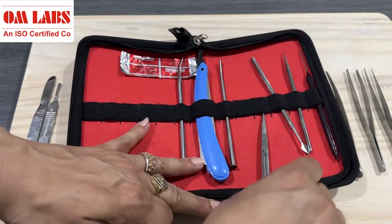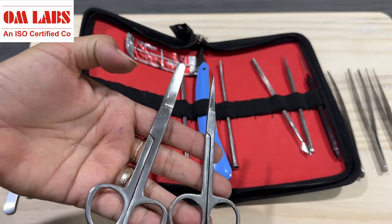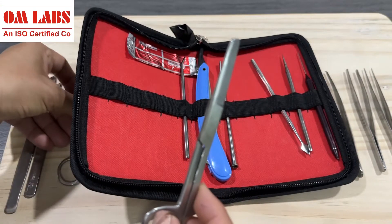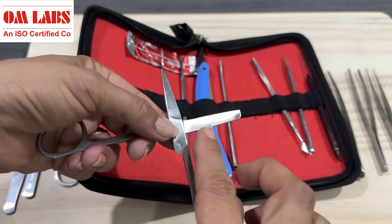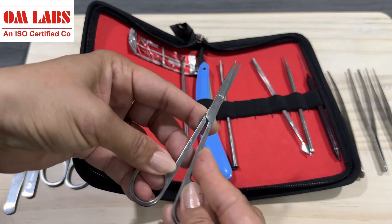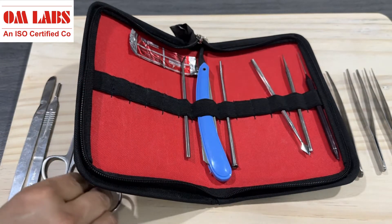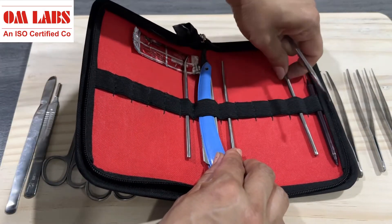Here we have two types of scissors — one with a blunt end and the other with a pointed end. The scissors with a blunt end and thick surface are used to cut tissue and skin off superficial surfaces; this one is also called safety scissors. The small, sharp pointed scissors are used for delicate, precise cutting.